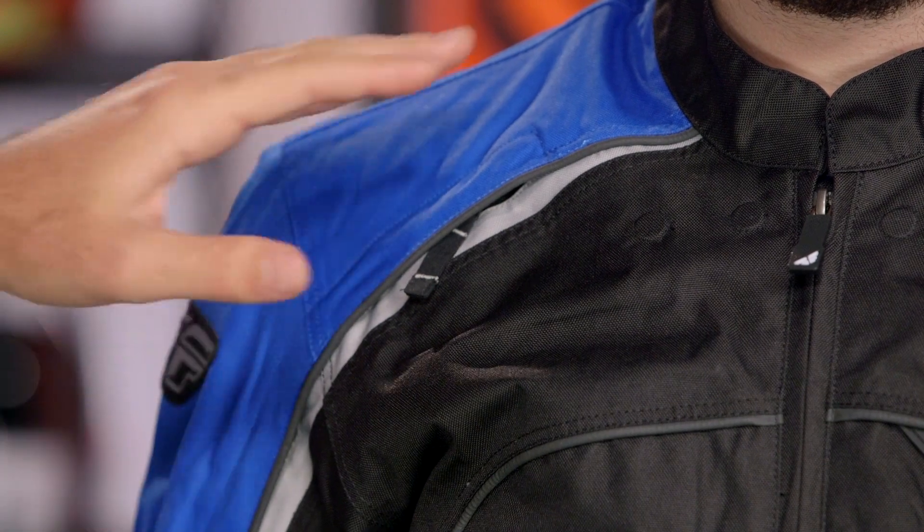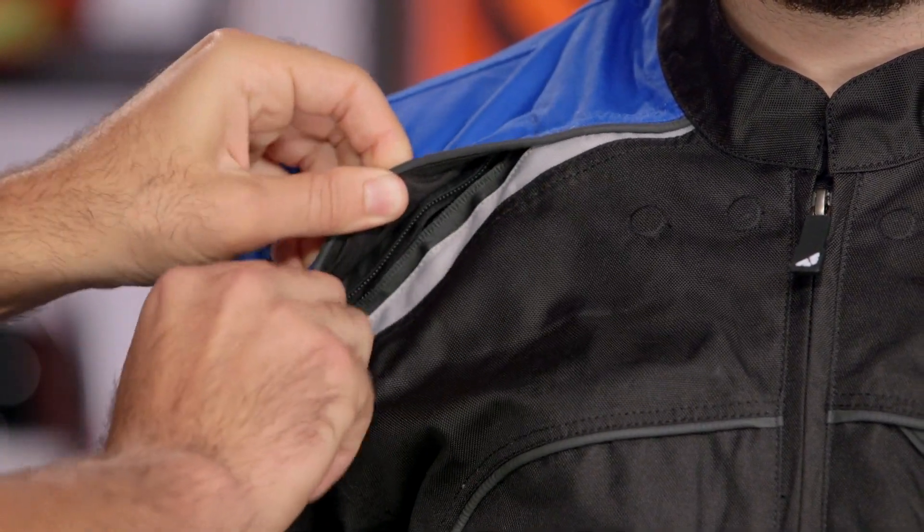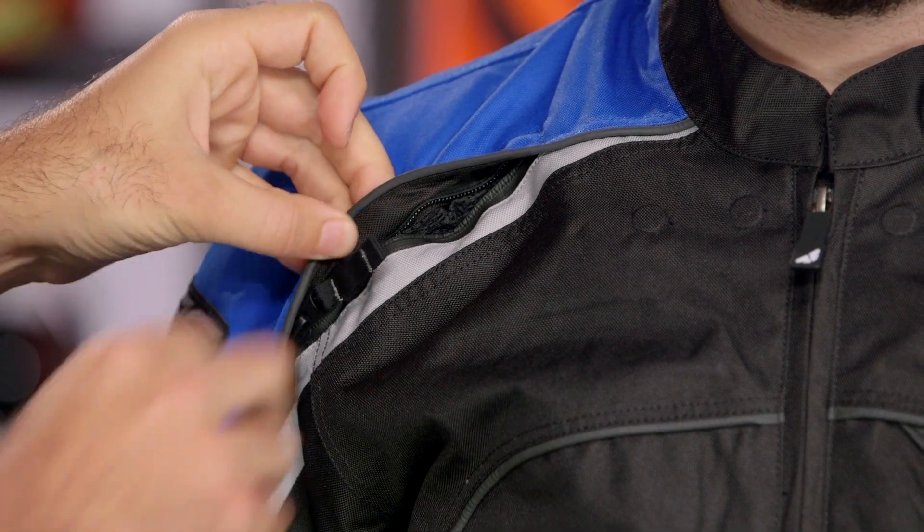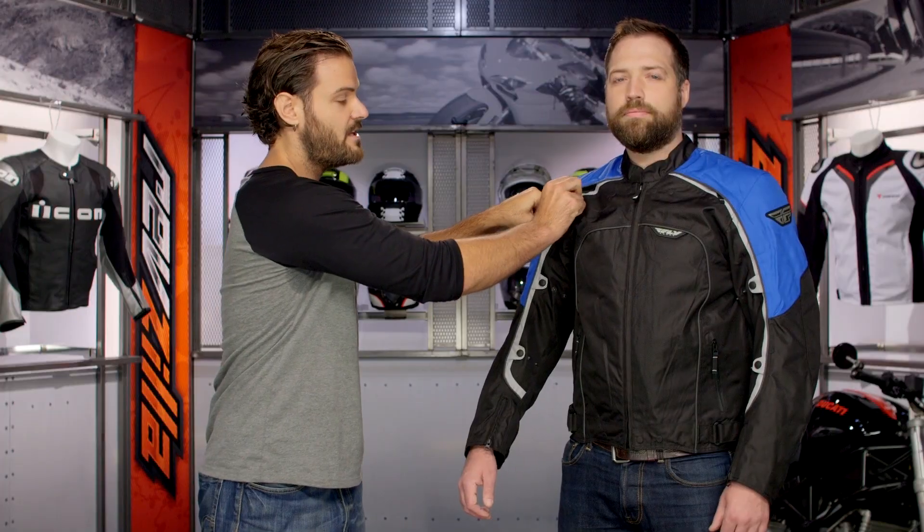Breaking down the Butane 4 — that 4-season functionality is really going to come into play throughout the entire jacket. Starting with the shoulders, you're going to have venting at the shoulders and waterproof zippers. What that means is you're getting direct venting, direct airflow into your body, and when you zip this up, you're going to maintain the integrity of the waterproof liner.